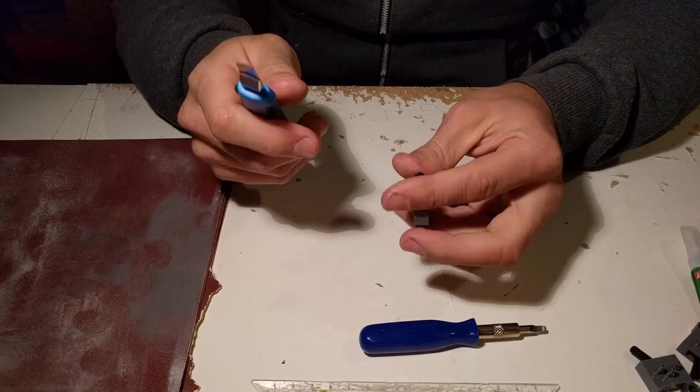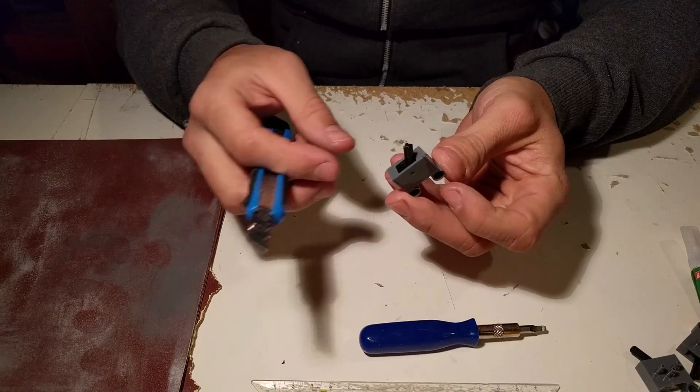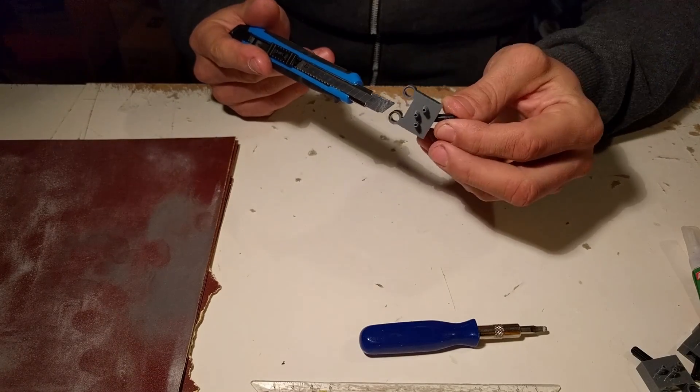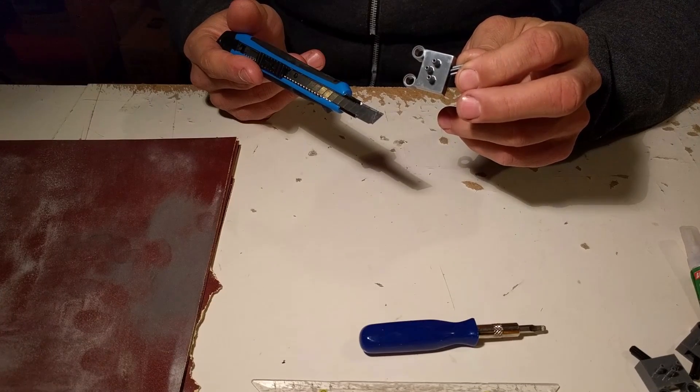Okay, hey guys, today I'm going to show you how to open one of those switches. This one, as you can see, is already the new one — the new type with tapered inlets.